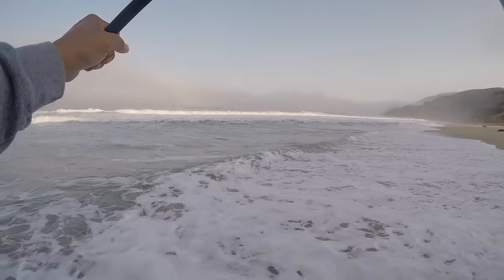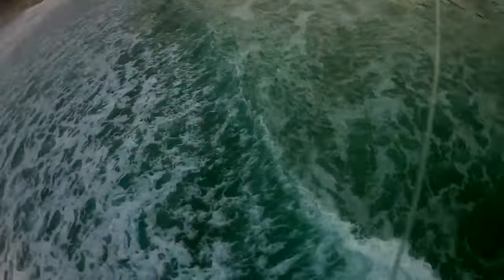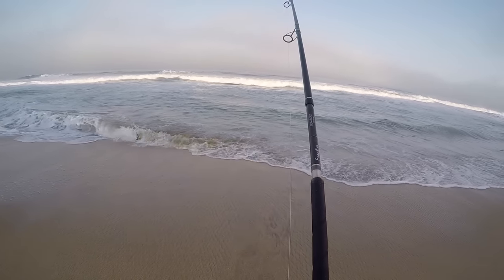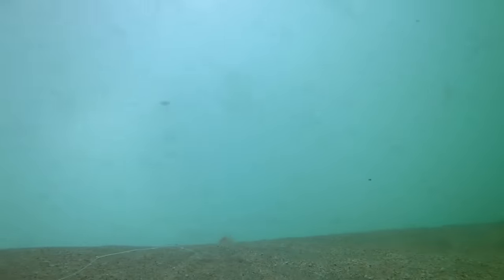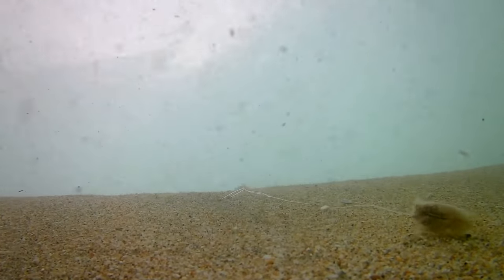We'll see this. Oh, look at that! I'm gonna pull it so that the camera will turn facing the bait. Pull it a little bit — there. Hopefully it stays there and we'll get a good shot. I wonder what's going on down there.